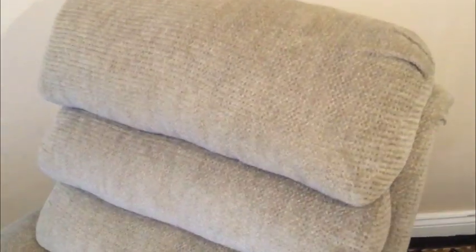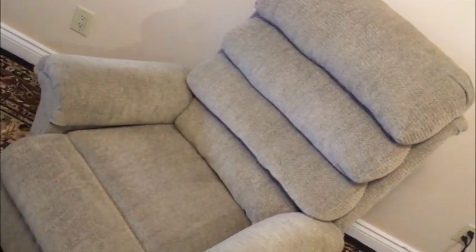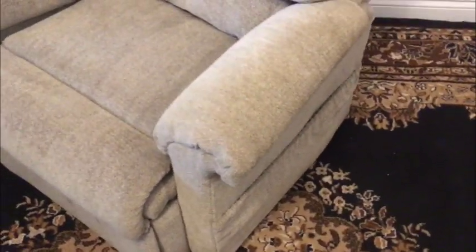Nice four-cushion support back and the back is removable so you can move it easily. Super clean cushion on the front and it's just a nice unit all the way around. This nice light color is very neutral so you'll find it at home in many different decors. It's very handsome and there's also a side pocket on the side.